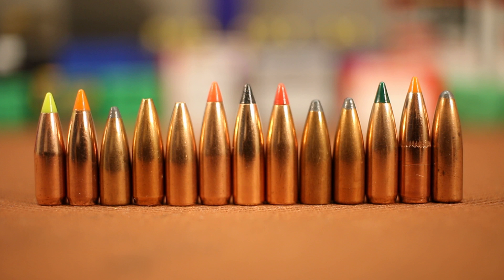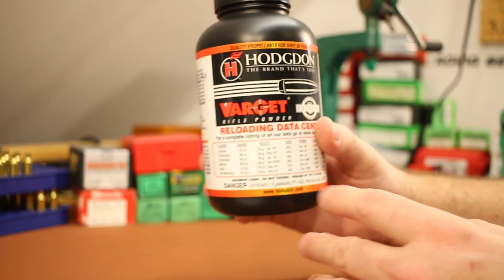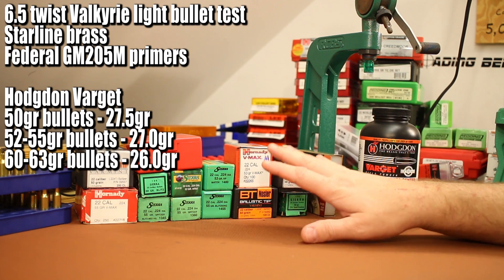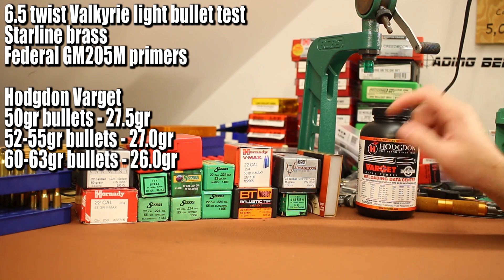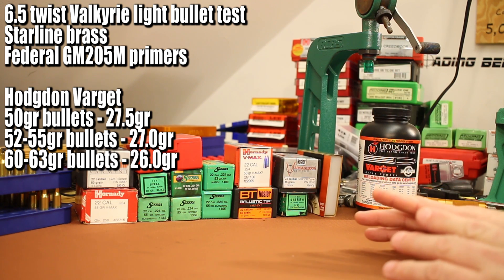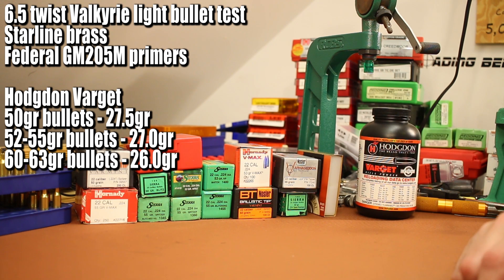That's a pretty good bullet lineup — a proper send-off for our 6.5 twist barrel. For this test I decided to go with Hodgdon Varget as the powder. Consulting Sierra and Hodgdon load data, I split the 14 bullets into three categories: the three 50 grain bullets get 27.5 grains of Varget; the group from 52 up to 55 grains gets 27.0 grains; and the two heavy ones — the 60 and 63 grain bullets — get 26 grains.